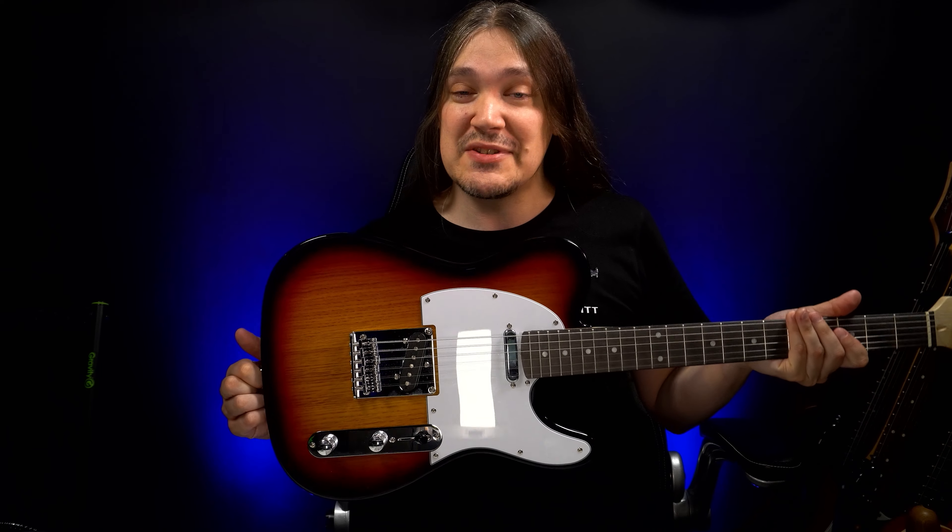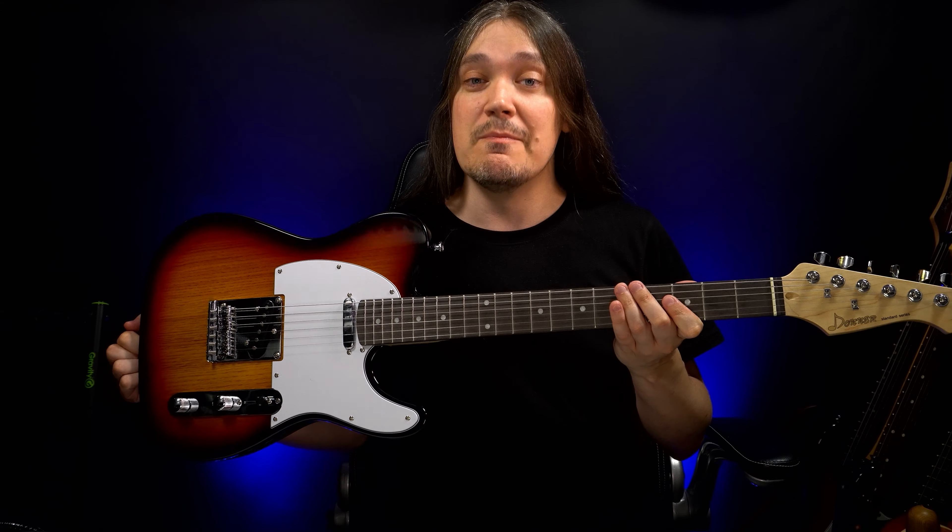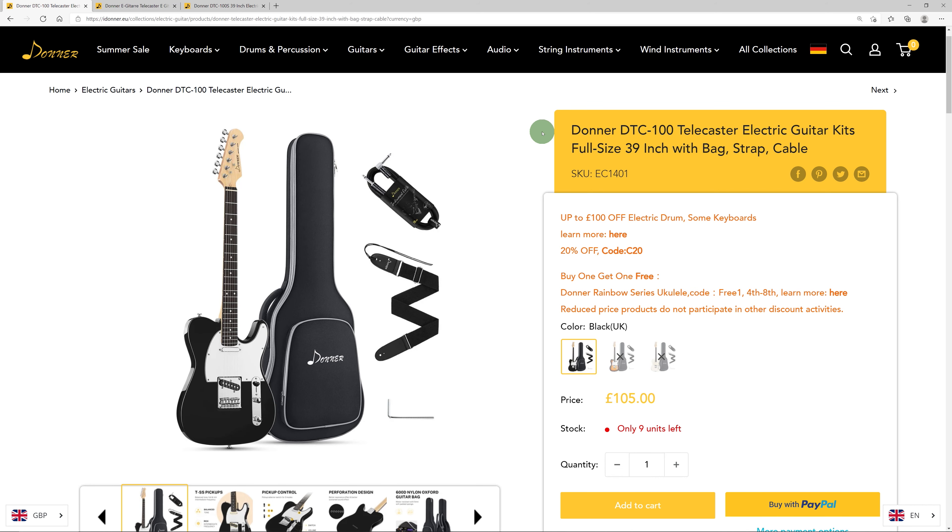In this series I'll be performing quality control on guitars, something similar to what they go through before they leave the factory. Often, budget — or specifically very budget — guitars don't get enough attention during that period of their life. So let's give it to them, and at the same time check some specs and play some tones. For the first episode we have a Tele-style, very affordable guitar by Donner, a Chinese brand.